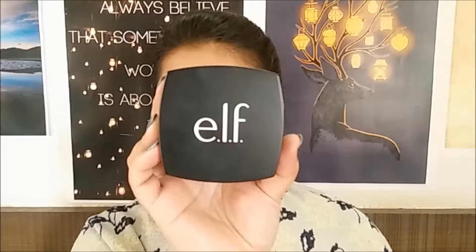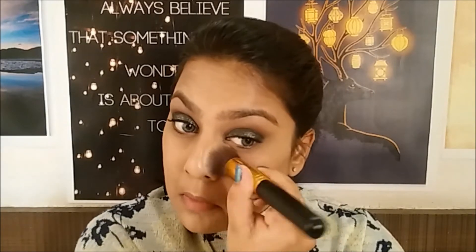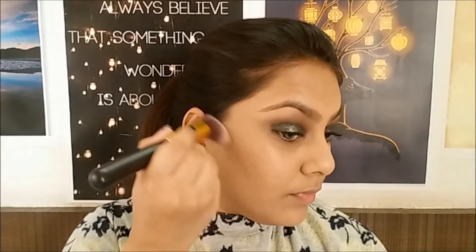Now I'm going to conceal my under eyes and highlight the center of my face, blending it in place using the same brush we used for foundation. Now it's time to set everything, so I'm using a translucent setting powder and applying it on my entire face.